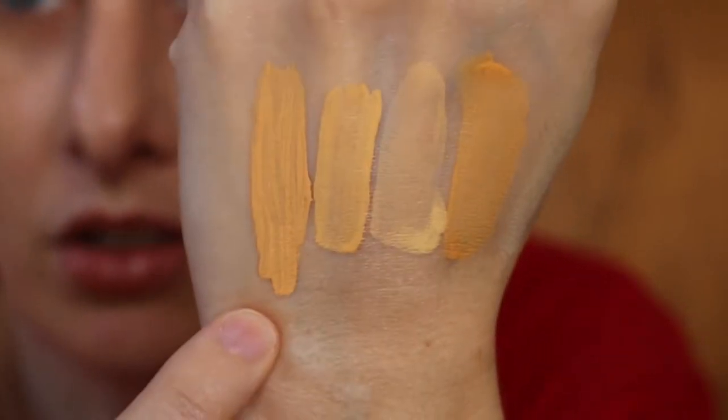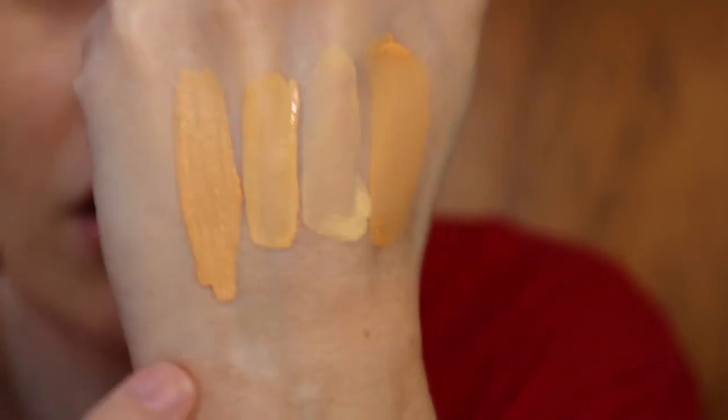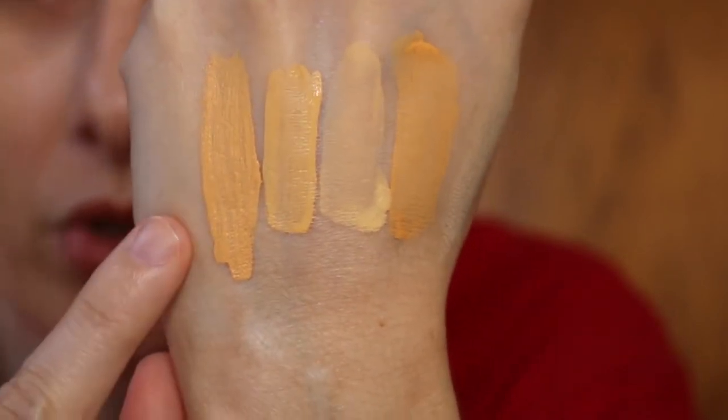So if you look, this color — now that it's drying a little bit — is just a hint darker than the NYX CW10, but not quite as dark as the Physicians Formula. So this might actually be really good. I'm going to let these sit on my hand and go ahead and use it.